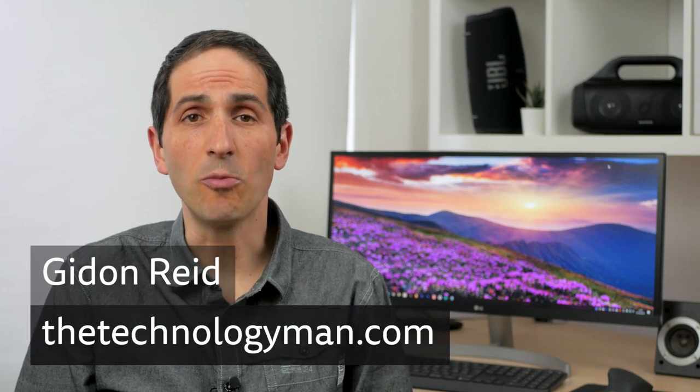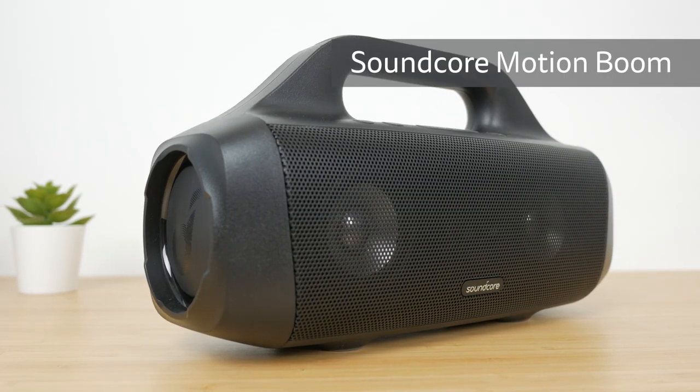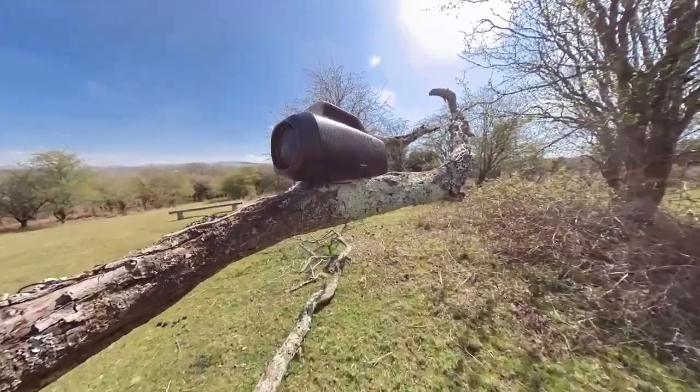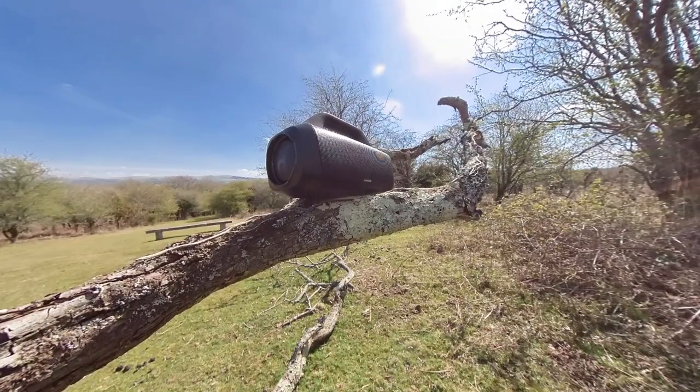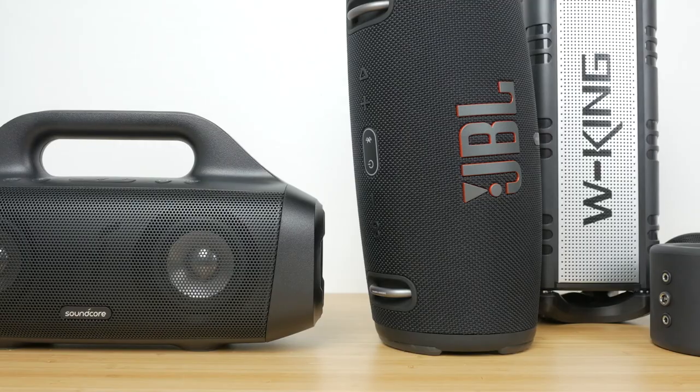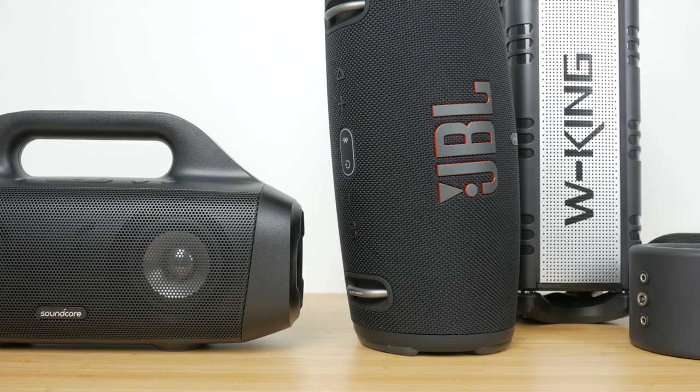Hi, I'm Gidon from TheTechnologyMan.com. The Anker Soundcore Motion Boom is a 30W portable speaker with enough volume for use outdoors, up to 24 hours of battery life, and an IPX7 waterproof rating. It costs around $90 or £90 — a third of the price of the JBL Xtreme 3 I'll be comparing it to in a sound test together with several other speakers. How does it sound and does it have all the features you need? Let's find out.